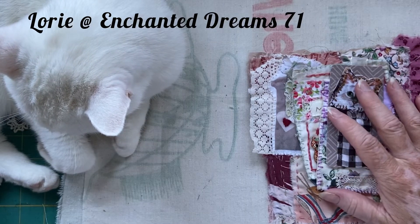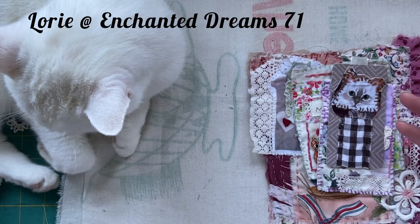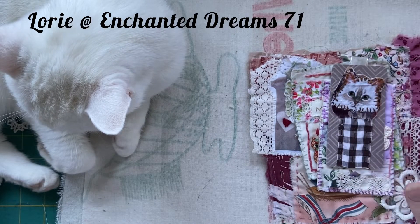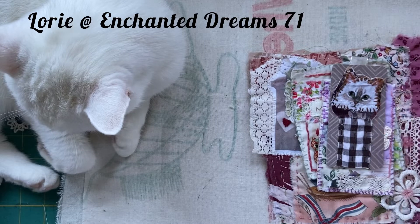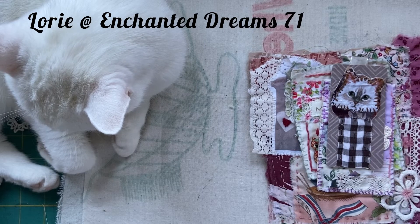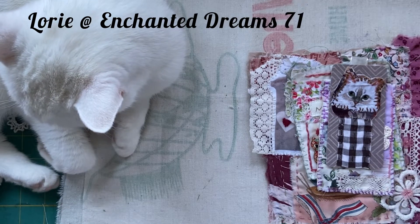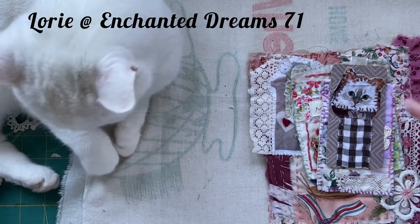First of all, massive apology to Laurie. We were supposed to be doing a swap and sew this month, but there was a massive mix-up with my parcel. It was just a whole drama. The end result is that I haven't got the fabric that Laurie sent me and other bits apparently, so I'm absolutely gutted.